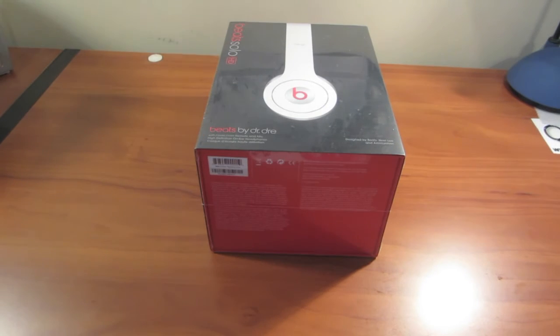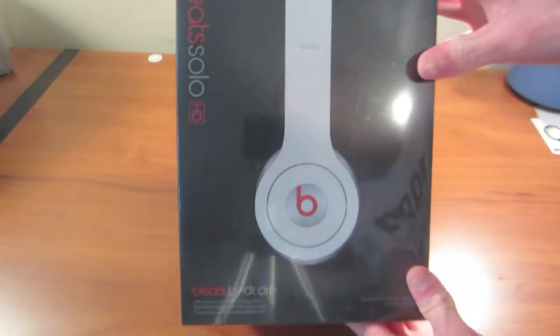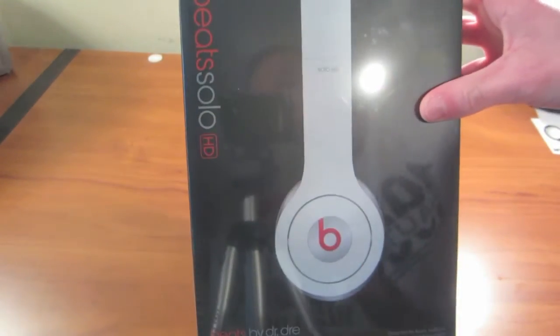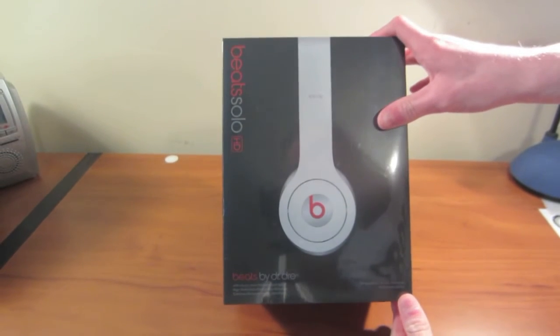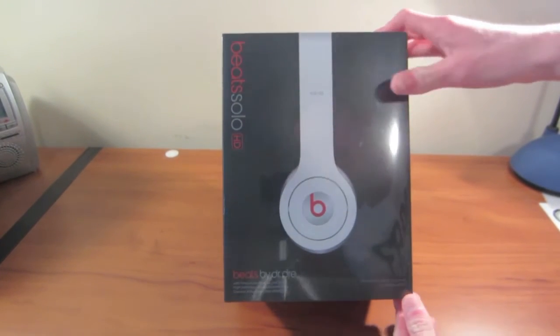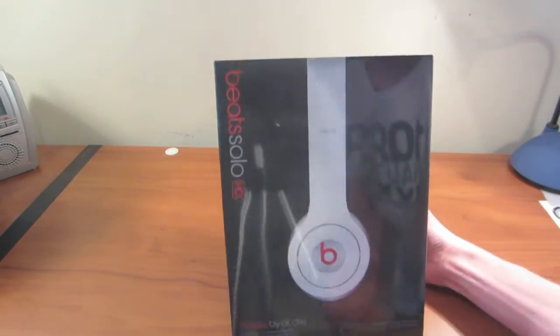What is going on guys, just got back from the store and picked up some Beats headphones by Dre. I have the Solo HD in white. Let's take a look around the box before we dive into the goodness inside.